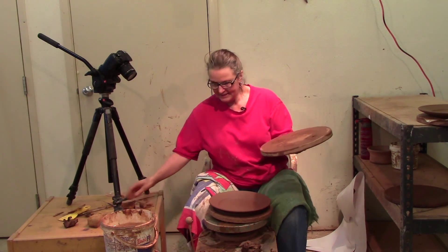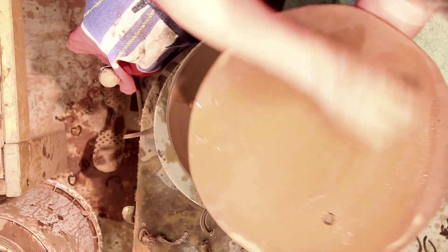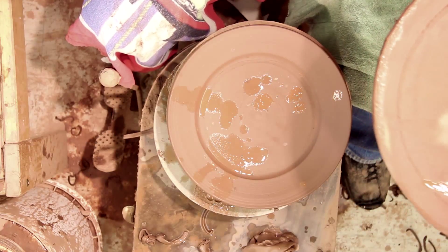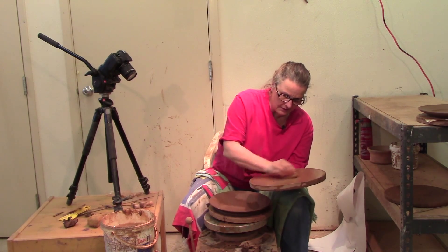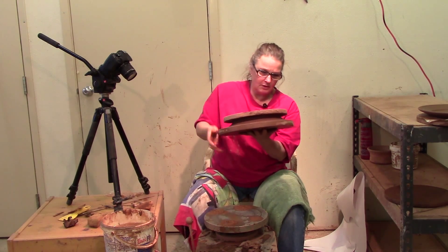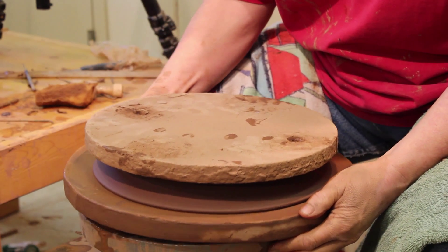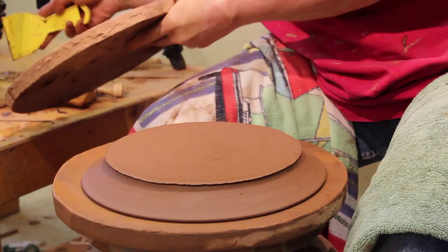So we're going to trim these plates today. I'm going to trim on a board slightly larger than the one I threw it on. I want to moisten the part of the board that's going to touch the wheel and the clay, and I'm going to get the bat wet that's going to be on the plate. I'm going to turn it upside down and gently trim it over, line it up on the holes on the wheel head, and remove my board, my bat.